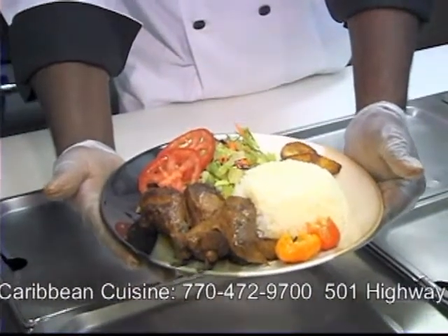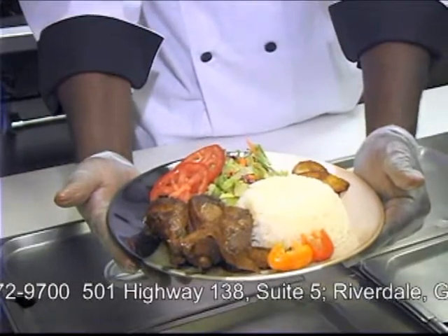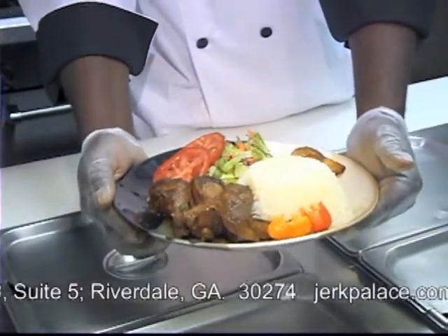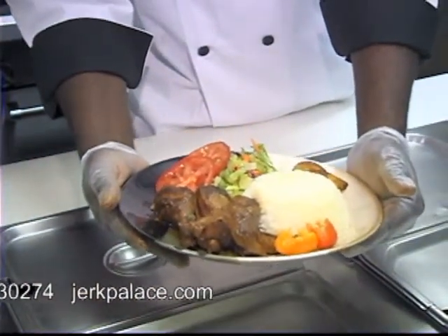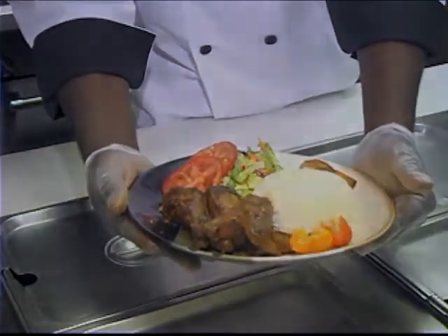Excellent! What do you think, sir? Excellent — one of the best I've ever seen in my life. Thank you, sir. This is Jerk Palace. Whenever you want great stew chicken, you know where to come — Jerk Palace in Riverdale. Thank you.